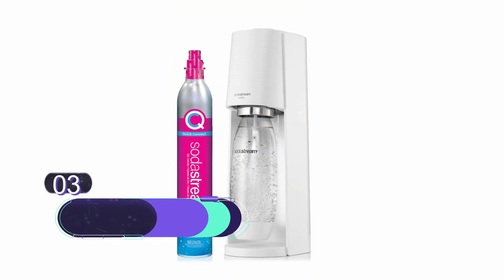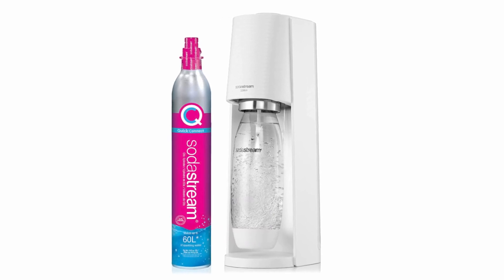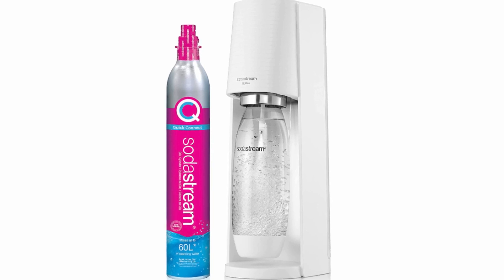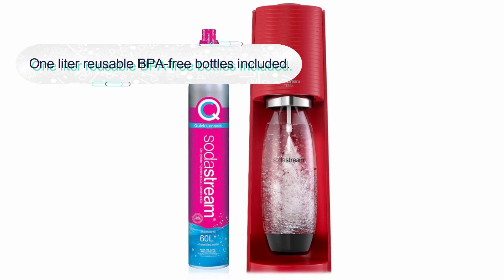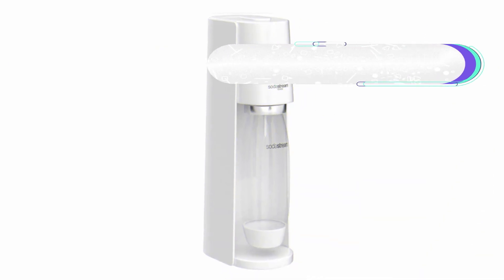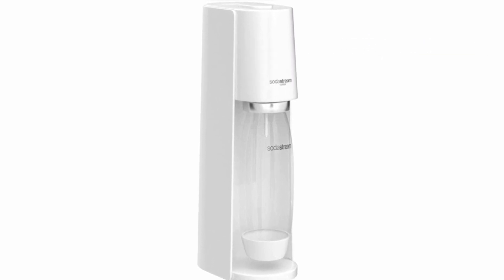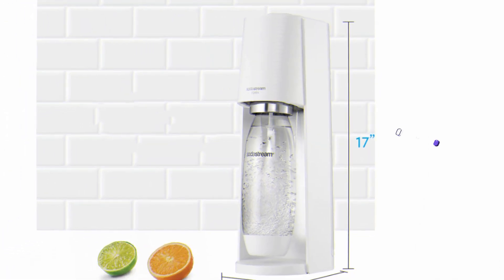Number three: SodaStream Terra Sparkling Water Maker. If you're looking for something that gets the job done at a lower cost but still comes with reliability and a big name, the SodaStream Terra is one of the best soda makers for any household. The starter pack comes with one water bottle and one CO2 canister; each canister carbonates up to 60 liters. It's best to have at least two bottles — keep one cold in the fridge ready to carbonate. It's compatible with all SodaStream bottles except glass.